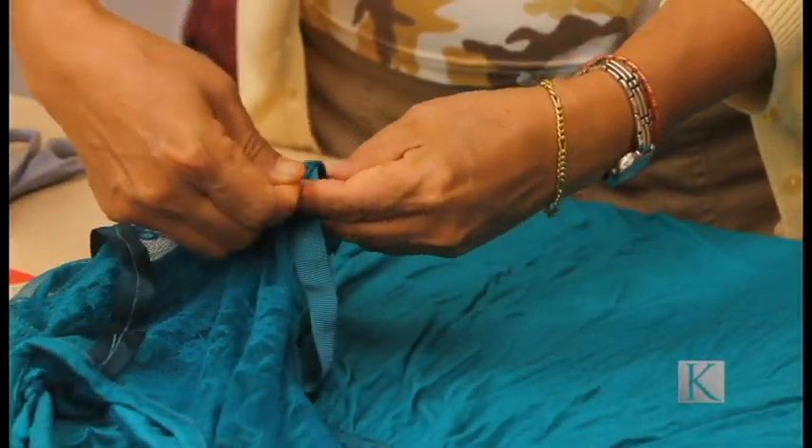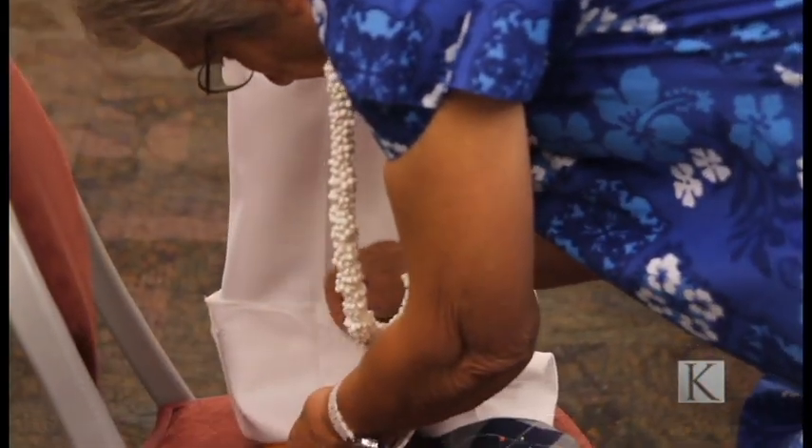Make sure you mark your clothing exactly how you want it so that whenever it is being sewed, it will come out evenly.